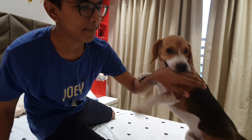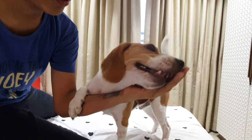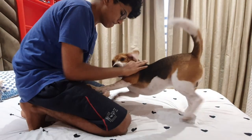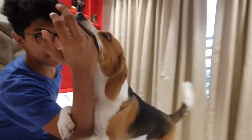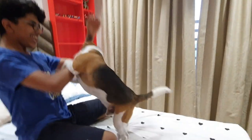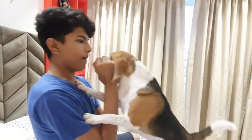To stop a beagle puppy from biting, it is necessary to first identify the cause behind it and then implement proper training accordingly. A beagle needs to be taught that biting is not the correct way to interact. Teaching your pooch how to socialize with humans at an early age is necessary. You and your pup don't have crystal clear communication just yet, and that's why every interaction needs to be focused on building that communication.